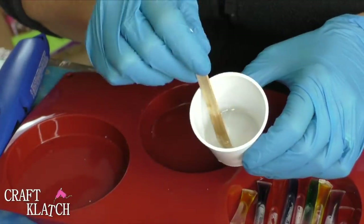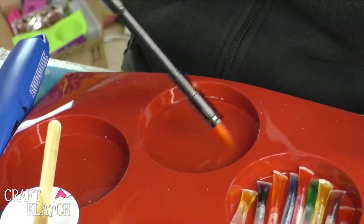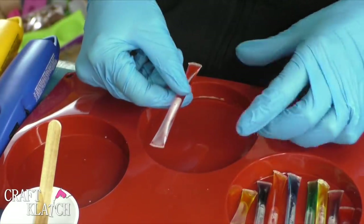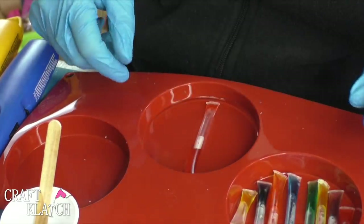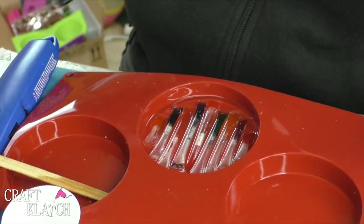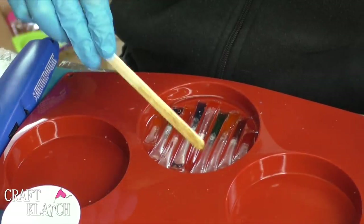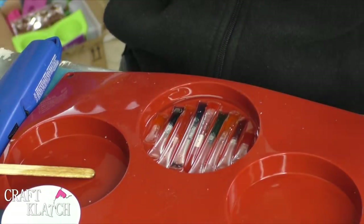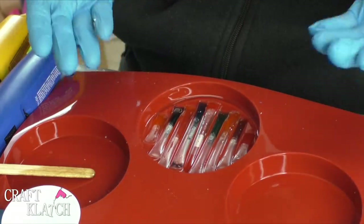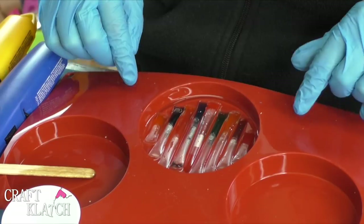Now we get to finally put the coaster together. I've mixed one ounce of resin and I'm going to pour that right into the mold. Once it spreads out I'll take my lighter and pop the bubbles, and now I'm going to start taking my little water-filled straws and placing them in there. It's going to be a little tight, which is what I wanted so they wouldn't move around too much. We're going to let this sit for about 12 hours so it settles enough — if we put more resin in too soon we risk them floating. We want them nice and stable, so we'll let these sit overnight and then come back and do another layer of resin.